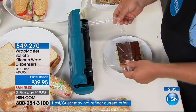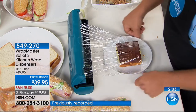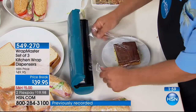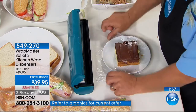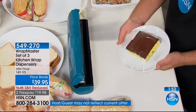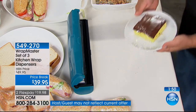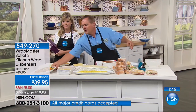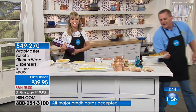Everybody's gone to a restaurant and seen the cake that's done like this — the piece of cake on display with the wrap over the top. Now you can do the same thing at home. If you have that one piece of cake left over, just put it right in front of the Wrap Master. Restaurants have been using these for years — also delis — because you have control over the wrap now. Whether it's the plastic wrap, the tin foil, or the wax paper, you get all three in the set.